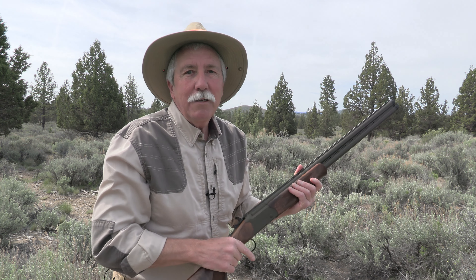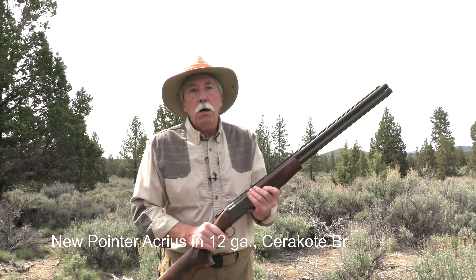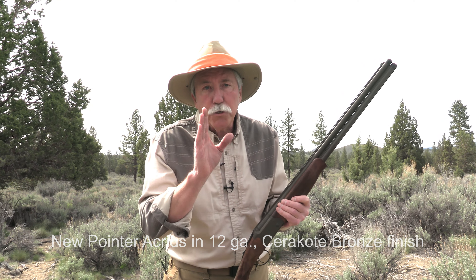Once your dog finds a bird, get your head in the game but not your hat. Lift the brim up just a little bit so that when you mount the gun you can see the bird over the muzzle without lifting your head up — almost guaranteeing a miss. You can't see my eyes, can you? That means I can't see the bird.